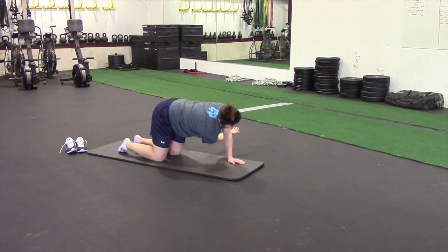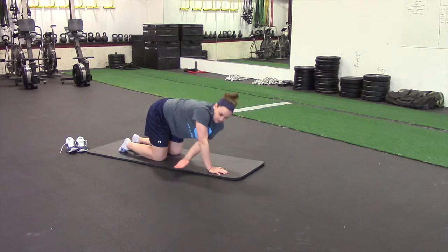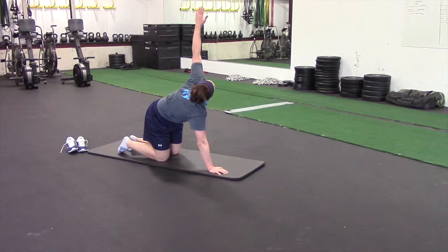She reaches through with that arm. You can bend the other arm slightly, but you want to make sure it stays mostly straight. At the top of the movement she's going to turn and twist, really trying to open up the shoulders — looking up towards the ceiling, opening up the shoulders, and getting that hand nice and high at the top.